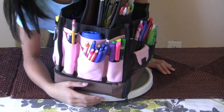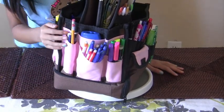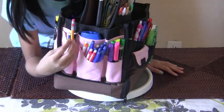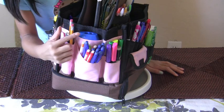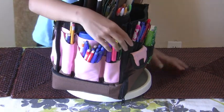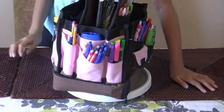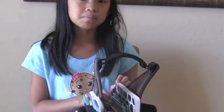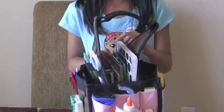Here is the writing utensils section — there's pencils, mechanical pencils, pens, correction pens, a pencil sharpener, some highlighters, and a dry erase marker. And here you can put loose leaf paper, graph paper, construction paper, or even a sketch pad.